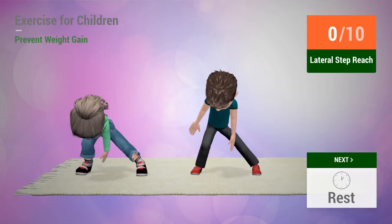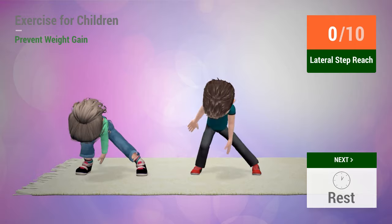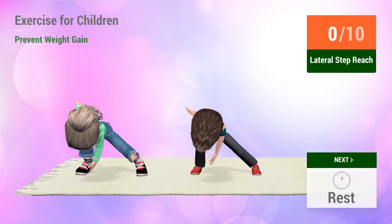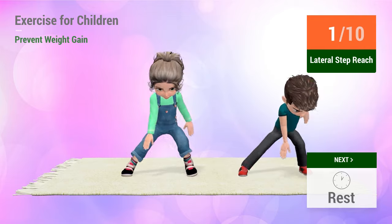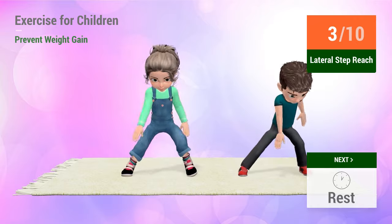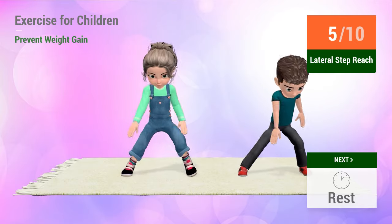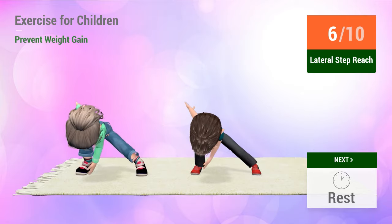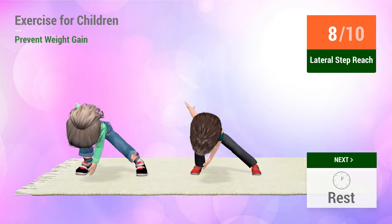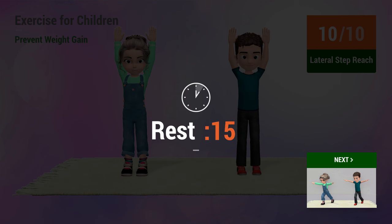Up next: Lateral step reach. In five, four... six, seven, eight, nine, ten. Rest time.